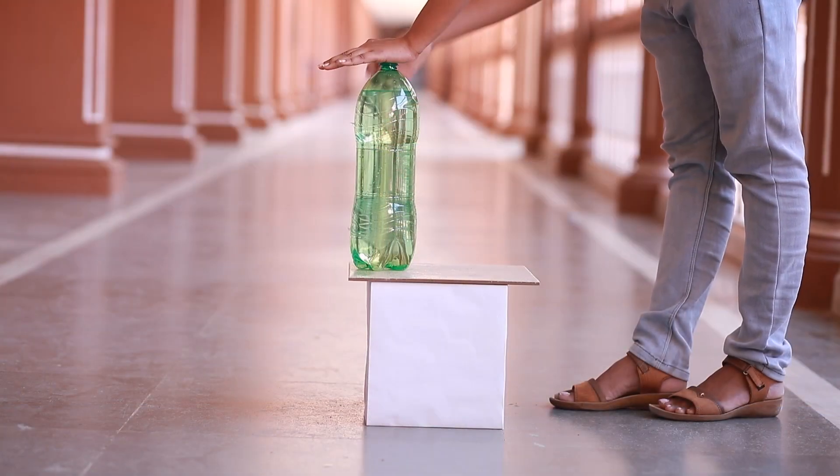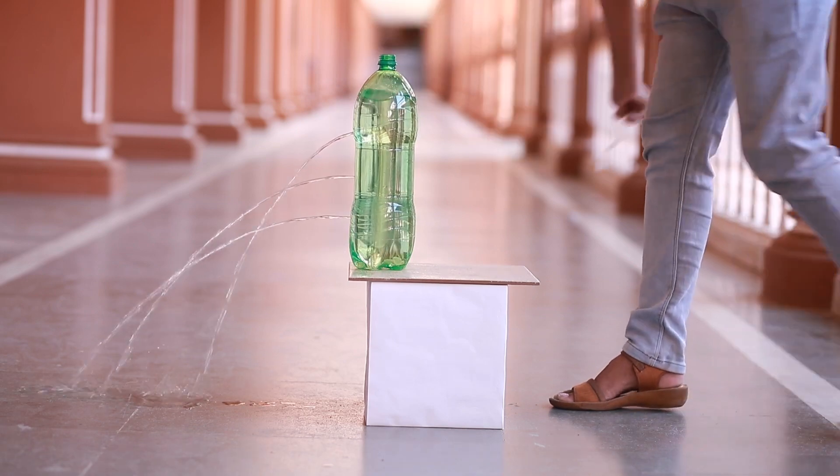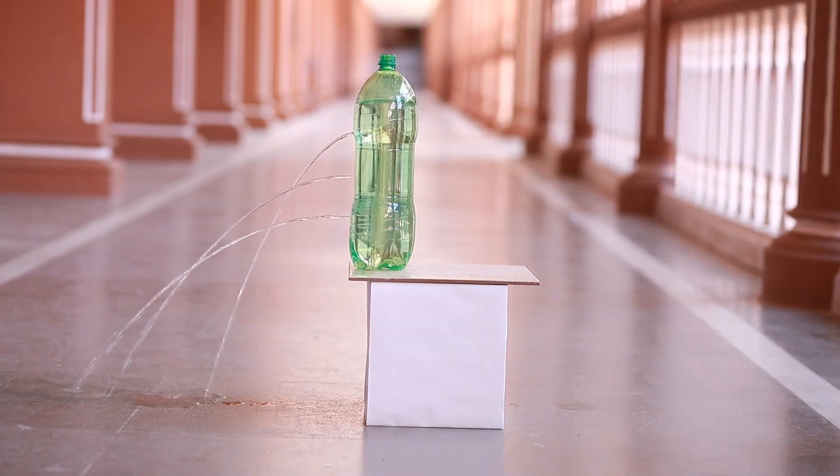Place this bottle on a wooden stool or table and remove the tape. Observe the water streams coming out of the three holes. It can be seen that the water stream from the hole near the bottom falls the farthest from the bottle.